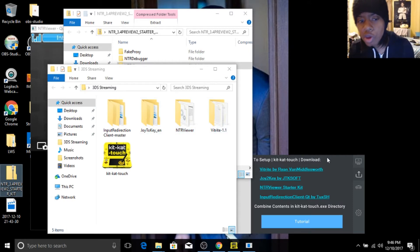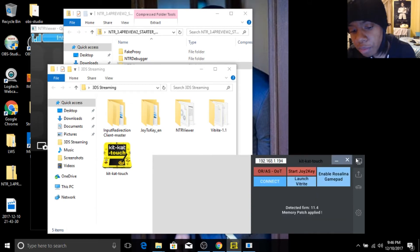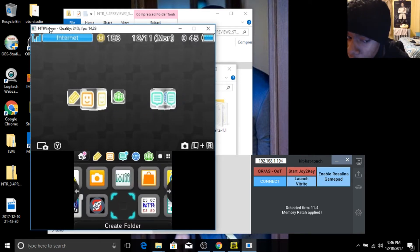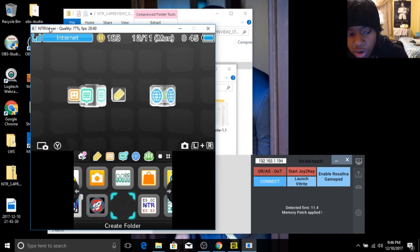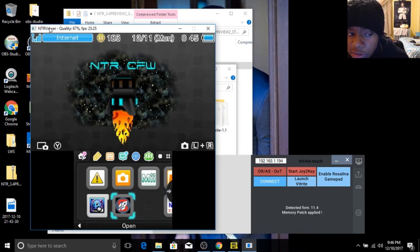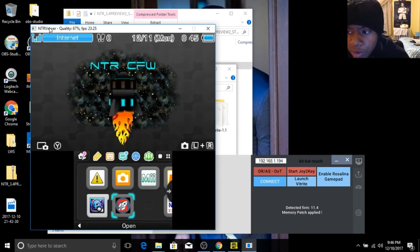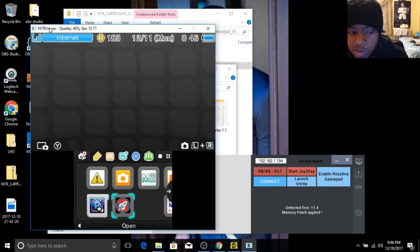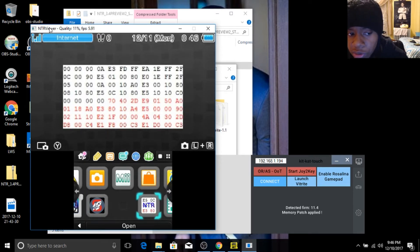So we're going to go back to KitKat — the main screen of KitKat where you can connect and everything like that. Now, before you jump the gun and decide to connect, you are going to go to FBI. You're going to go to FBI and download NTR custom firmware — NTR selector boot, whatever you want to call it. And you're also going to download this program here called input proc.